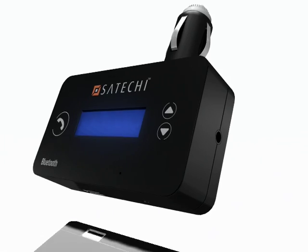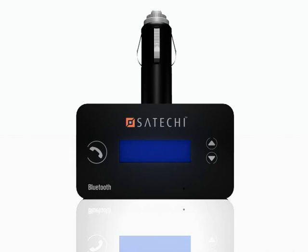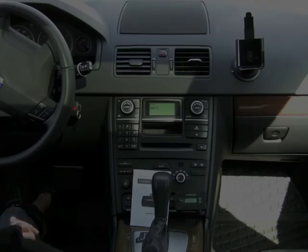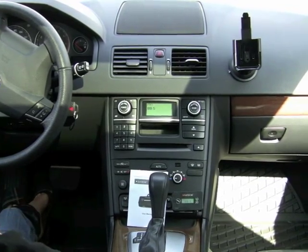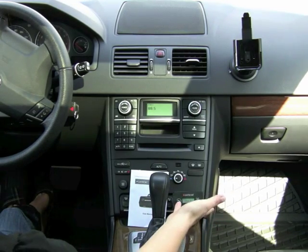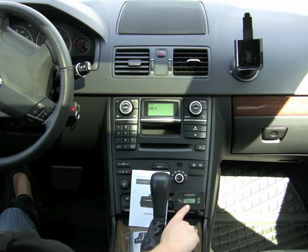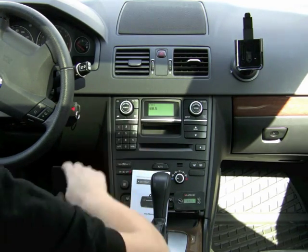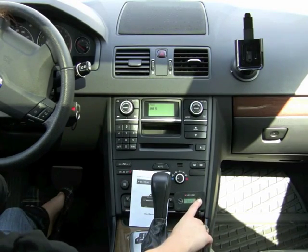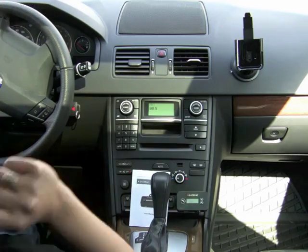Now let's go out into the vehicle and test this device out and see how this works in the real world. Now that we're in the vehicle, all you do is plug it into your cigarette lighter to power up the device. You want to make sure the frequency on the FM transmitter is the same as the frequency on your car stereo. I have 88.5 on my car, so I'm going to scroll up and set it to 88.5 on my frequency.